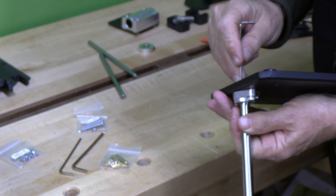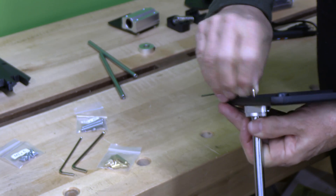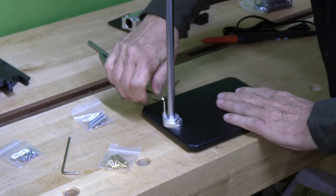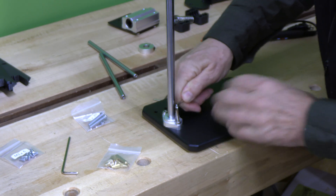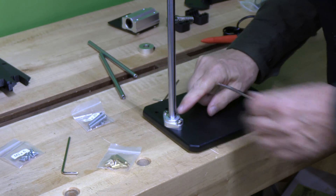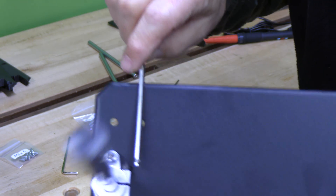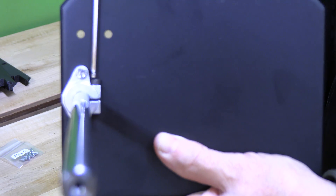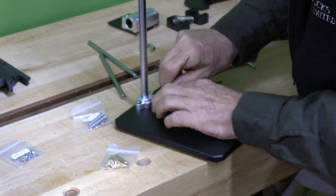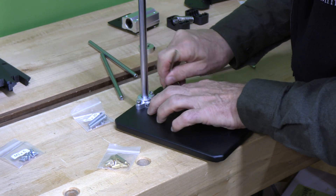These long allen wrenches give us a lot of leverage. This base fastener is a split ring, so we need to tighten it — we're going to tighten this allen key here. That's a 3mm, so then it won't go anywhere.